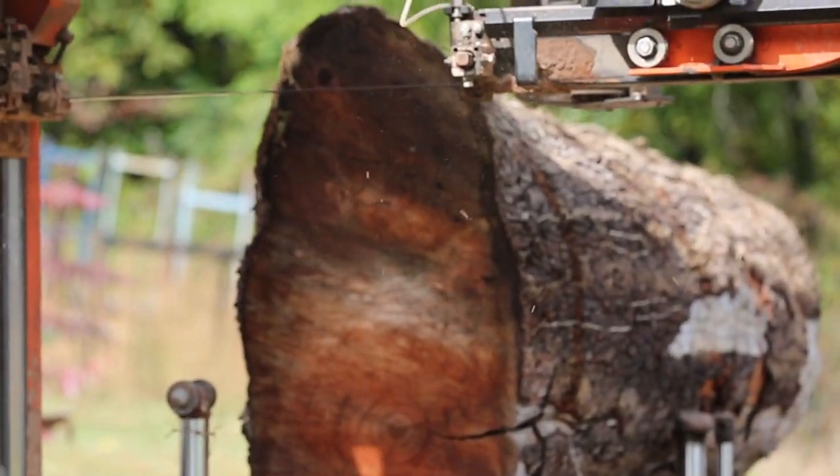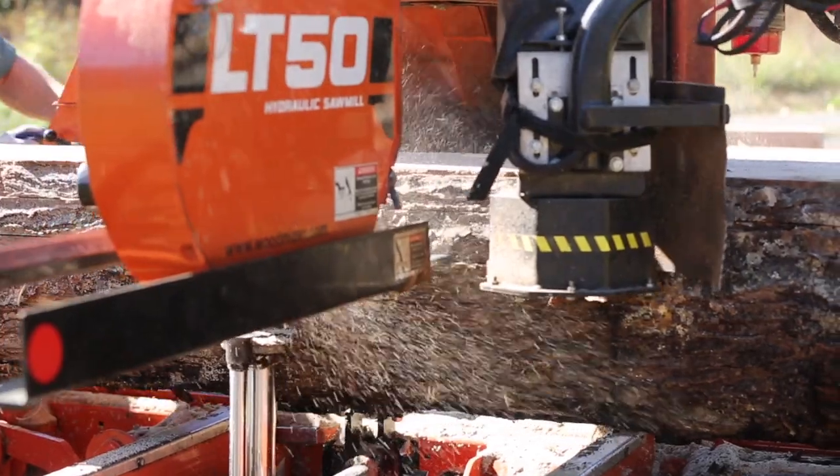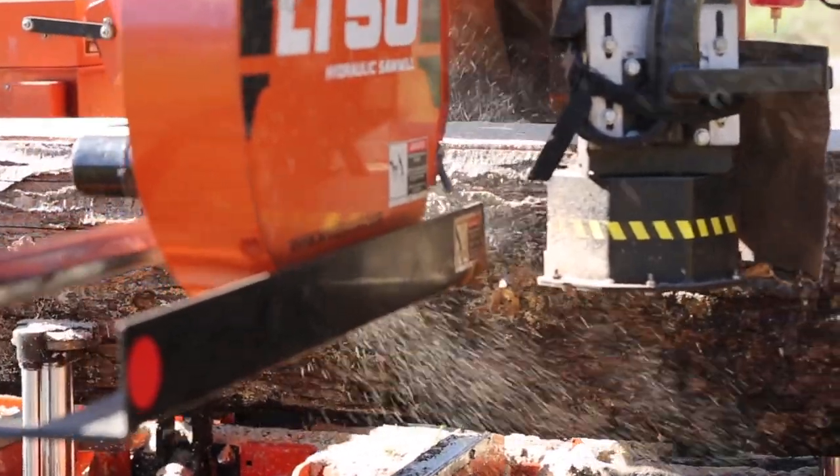It will probably take 50,000 to 70,000 board feet before it pays for itself. I'm talking about the debarker, of course. It's usually about a $1,500 option. What it does is it runs in front of the blade and knocks off the bark before the blade enters the cut, and it makes it a little easier for your blade to cut.